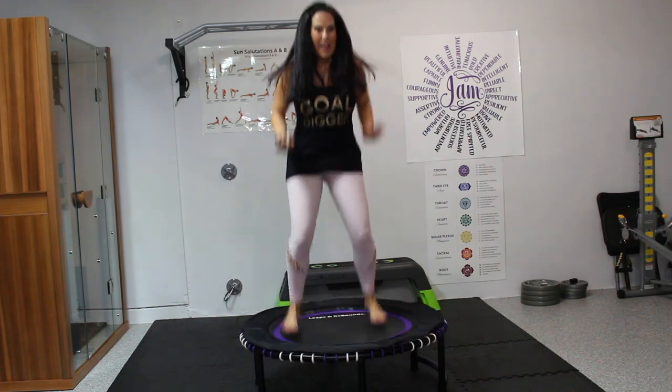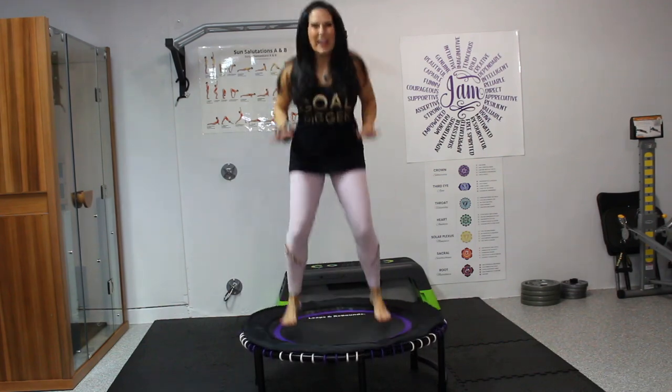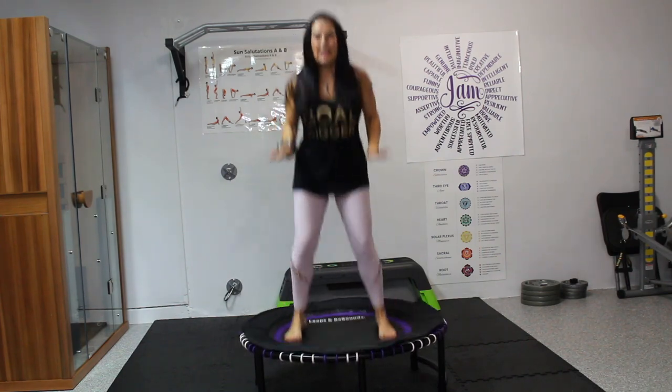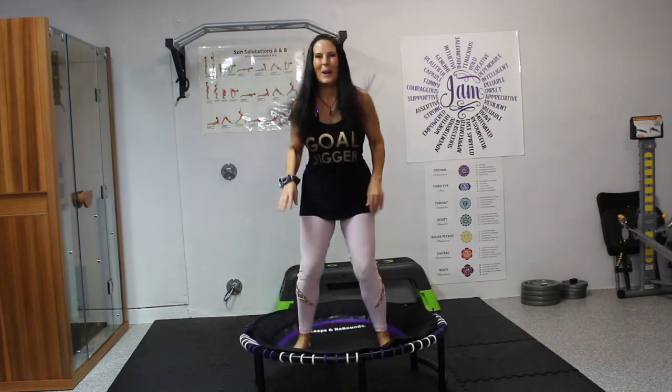Maybe we put some hand movement in there. Boom, boom. Keep it going. We've got 10 more seconds — 10, 9, 8, 7, 6, 5, 4, 3, 2, and 1.